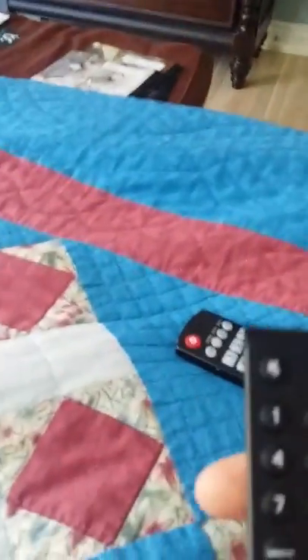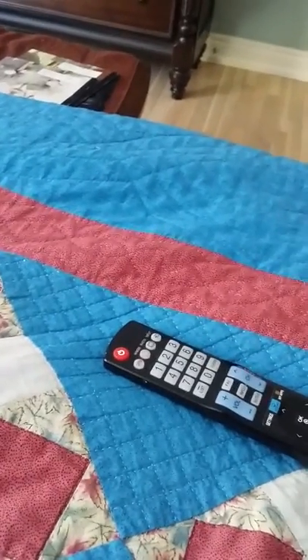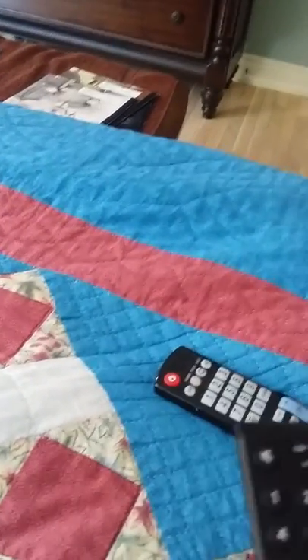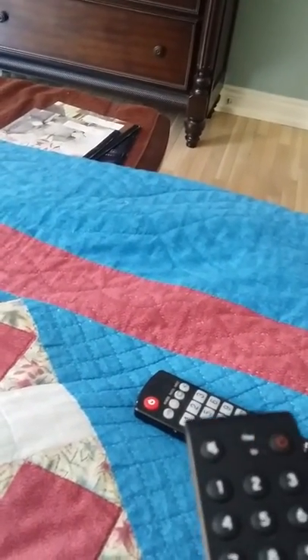To get back to Bell, I'm turning it back on with the Bell remote. Pushing guide selects Bell. So you don't have to change the input — it's the same input for Netflix and Bell TV in the bedroom.